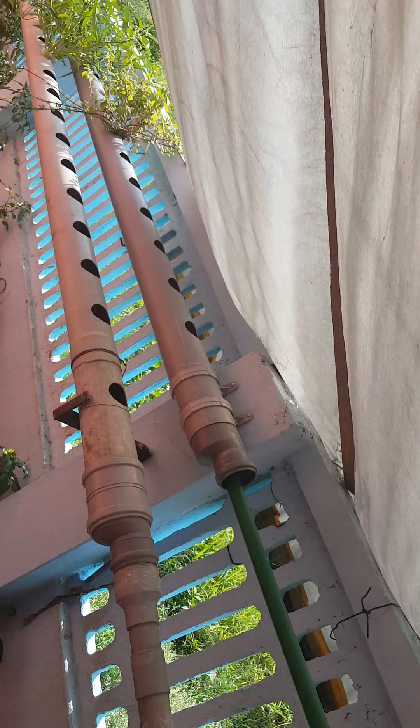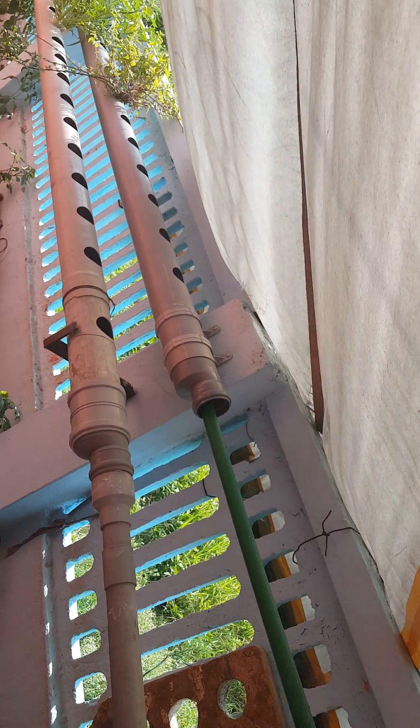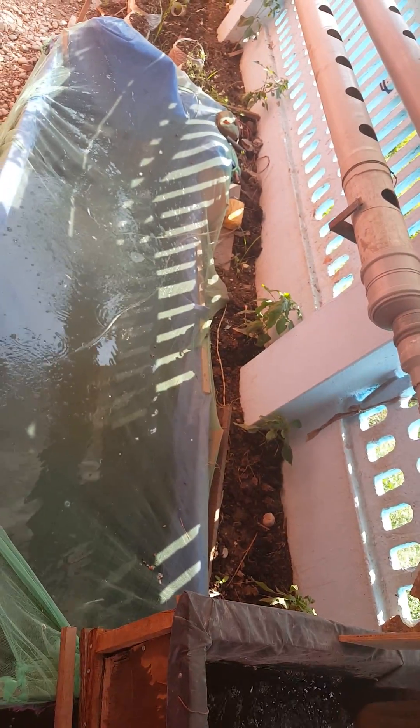This is a plastic cover I use for direction, so your fish tank will be safe from algae. Thank you very much.